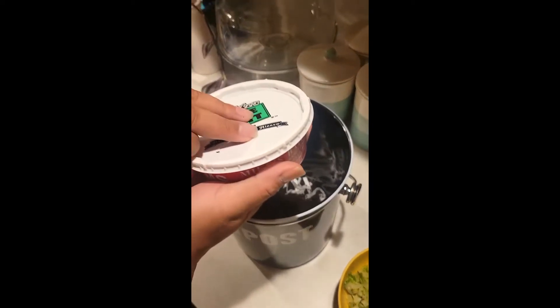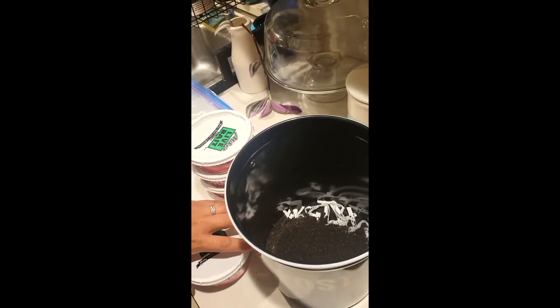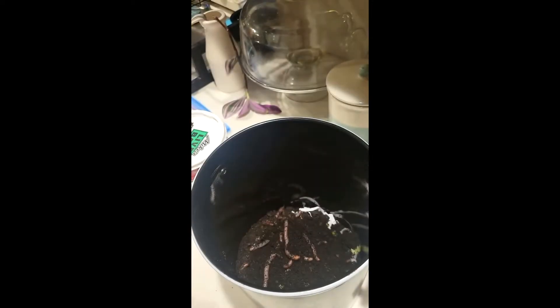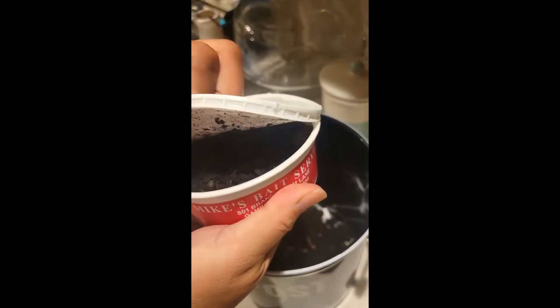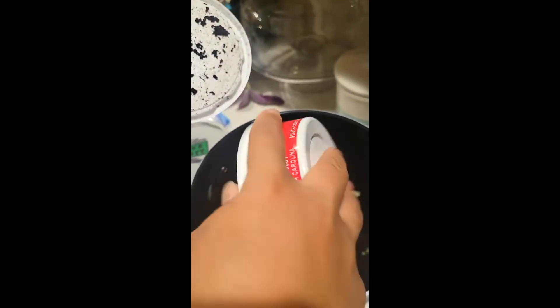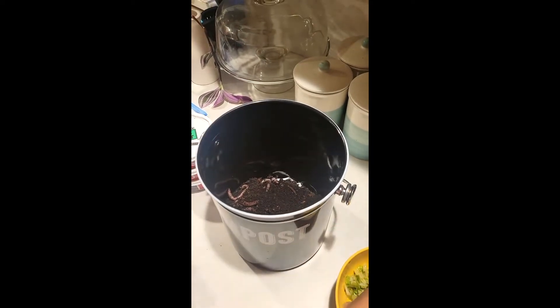Now we're going to start opening our worms up. But first I want to throw some lettuce in there so we can have a nice little meal. And I'm just going to dump the worms into the container. Luckily they come in their own dirt so you won't have to worry about buying conditioned soil if you buy them from a bait and tackle shop. We live next to a body of water so that's why it's easier for us to find them.